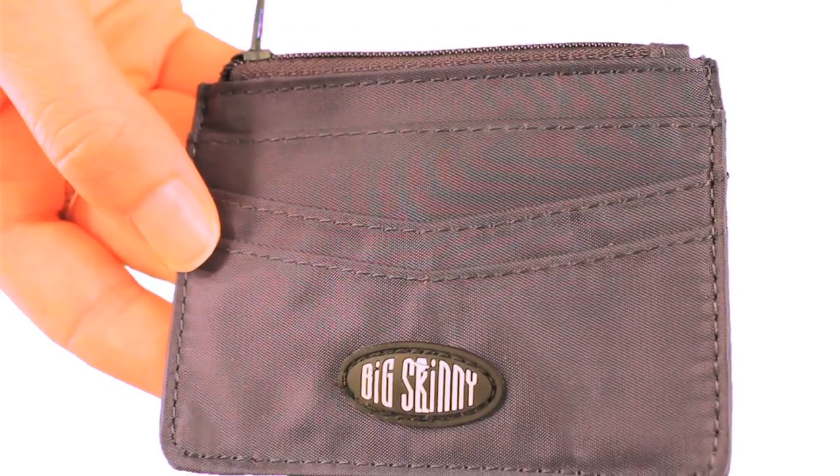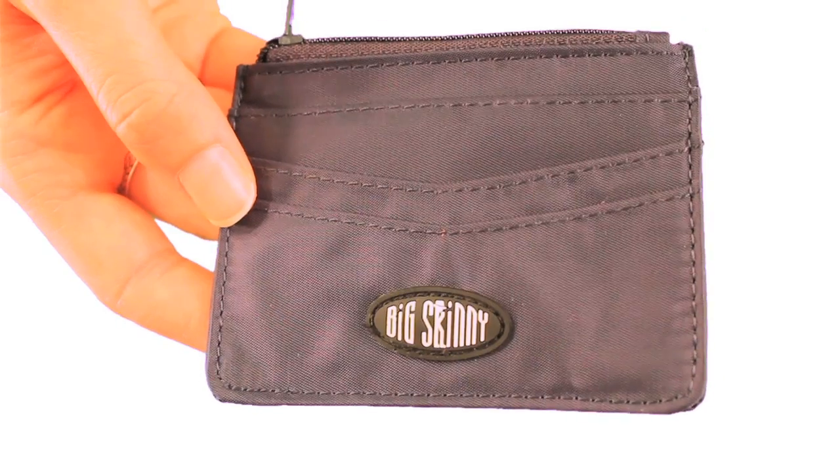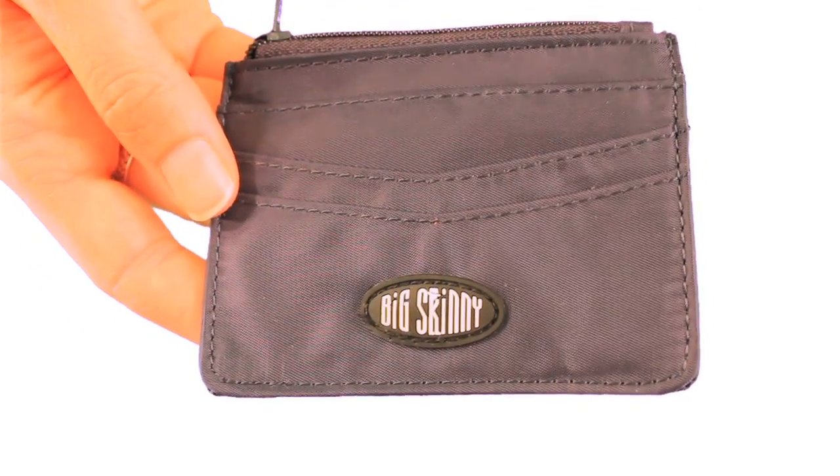The Mini Skinny with the Zipper Pocket is a simple, practical design great for carrying around your extra plastic store cards or business cards without them filling up your wallet.